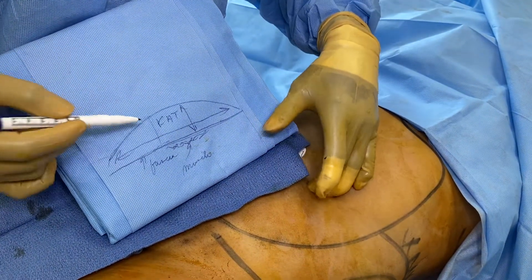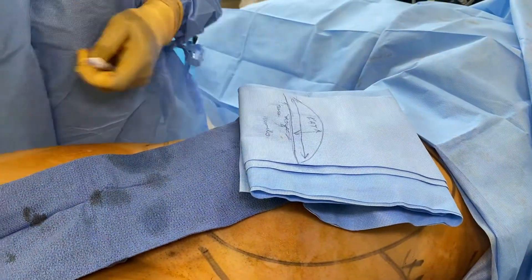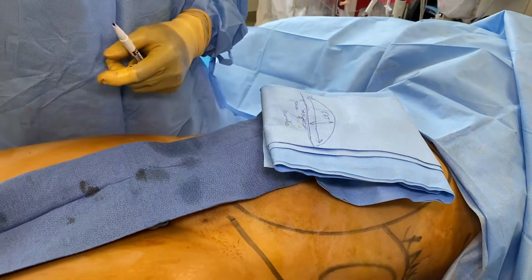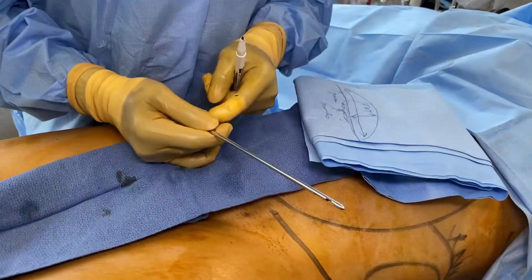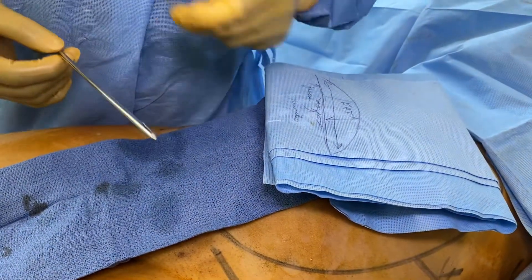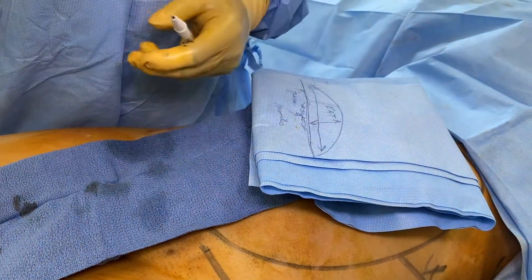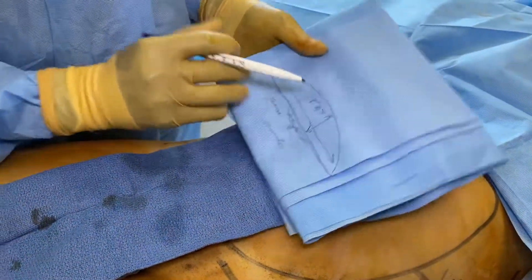How liposuction works is this: we take a cannula — the cannula is hollow inside. We use what we call a power-assisted liposuction unit to help take the work off of the surgeon, because liposuction is the most strenuous cosmetic surgical procedure.